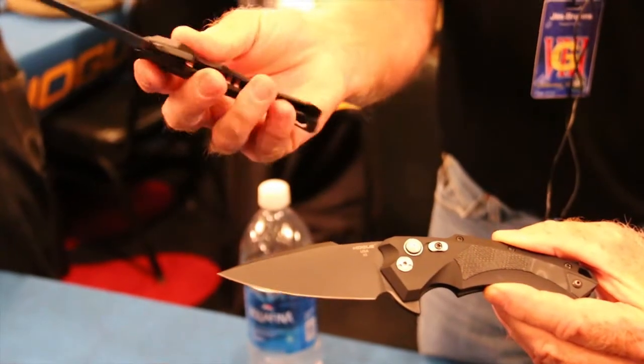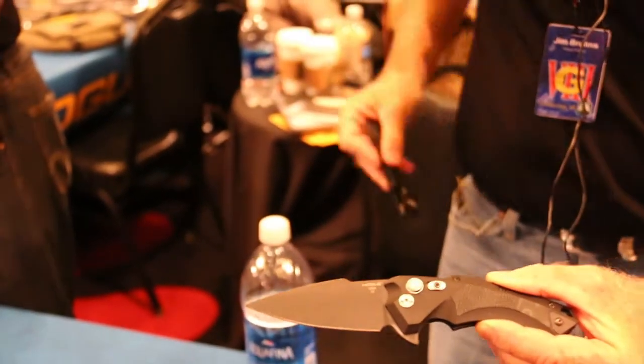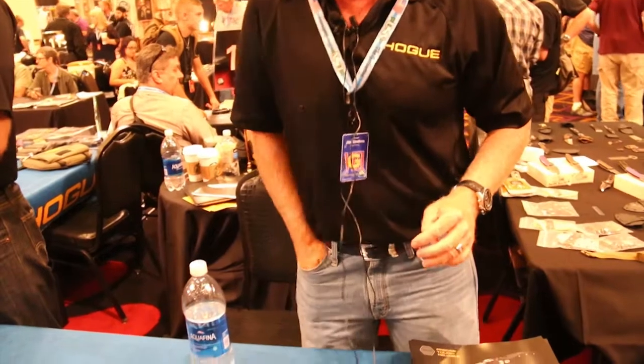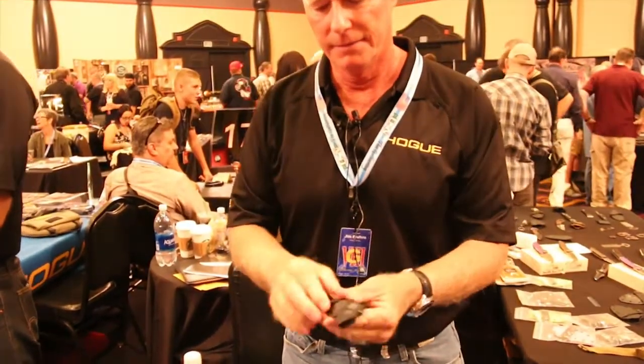It's a unique clip — a deep pocket carry. This is currently situated for right-hand. You'll notice that it pushes down in the pocket and actually stows in the back of the pocket so you still have good easy access. So that's our X5 button lock flipper.